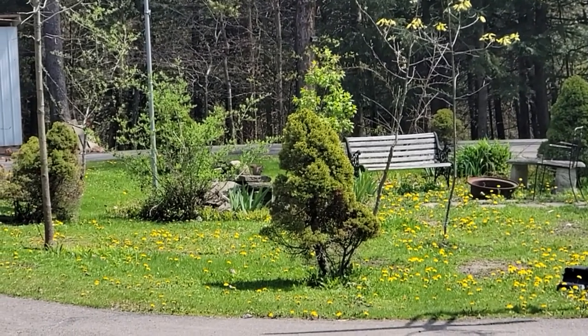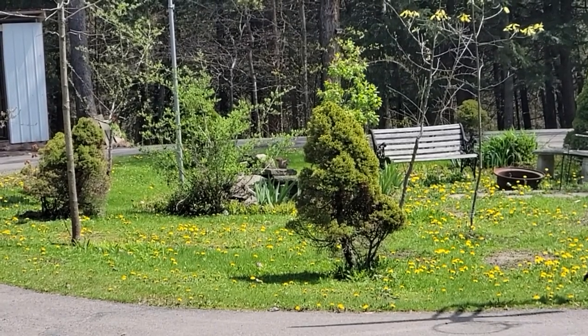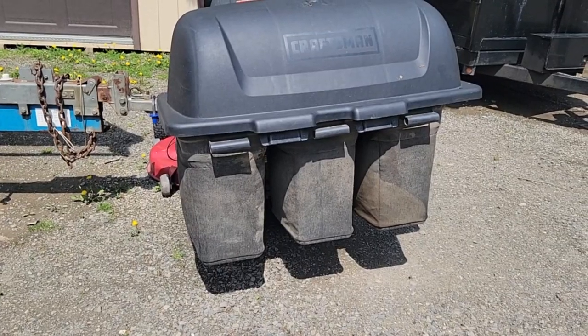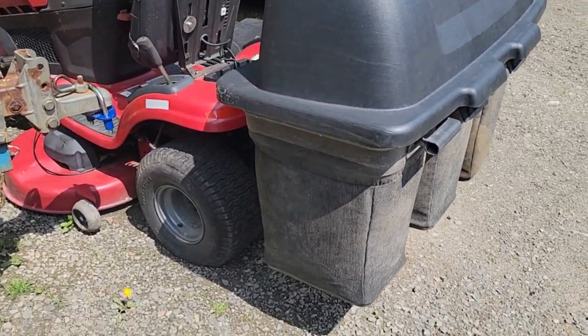Welcome back to the channel guys. I have a sore throat, but those old dandelions are growing pretty fast. I need to mow. So I come over here to the tractor and uh-oh, another flat tire.